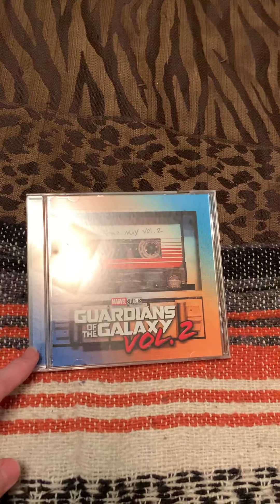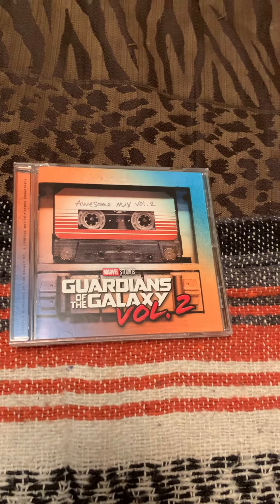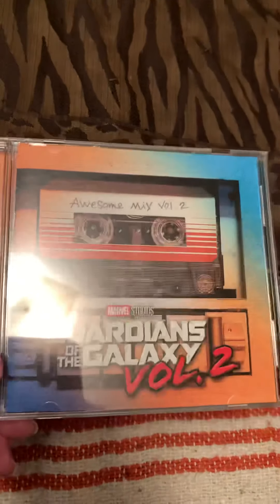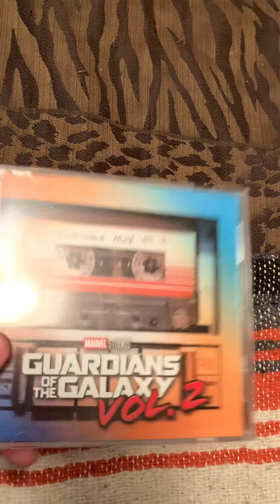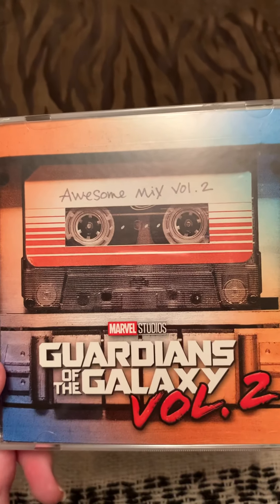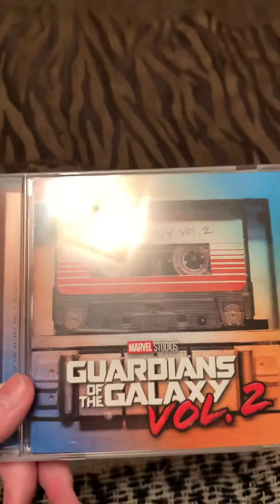It's a pretty cool soundtrack — that's all the songs on it from the second movie, including all the songs from the second movie. It's a pretty cool soundtrack, there's a lot of good songs on here. It's called the Awesome Mix Volume 2, that's right on the front.